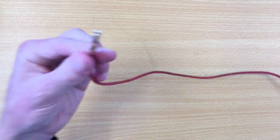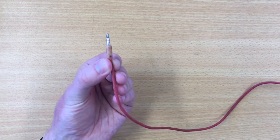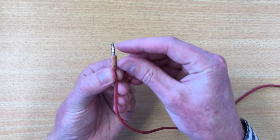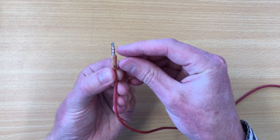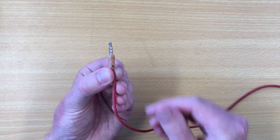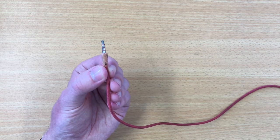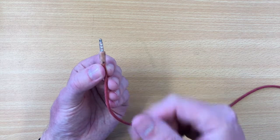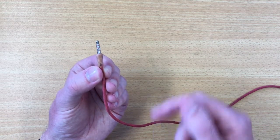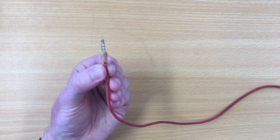Just for fun, this is a TRRS connector off a set of headphones. This one has left audio, right audio, microphone, and then the ground. The microphone also needs to connect separately and run back through the cable — that's how that's done. There are even more variations on this, but you're starting to get the idea of how it works.